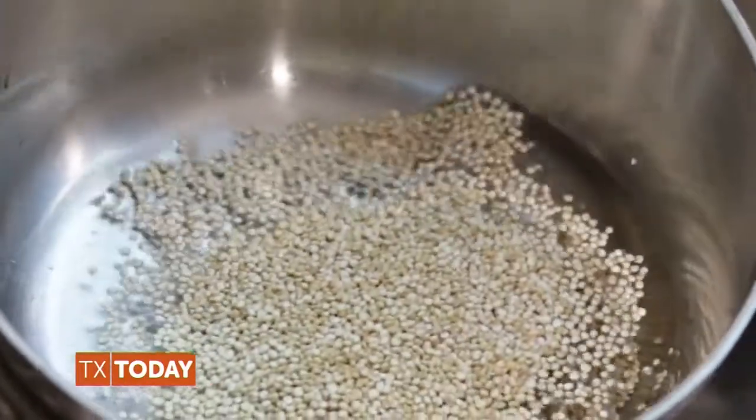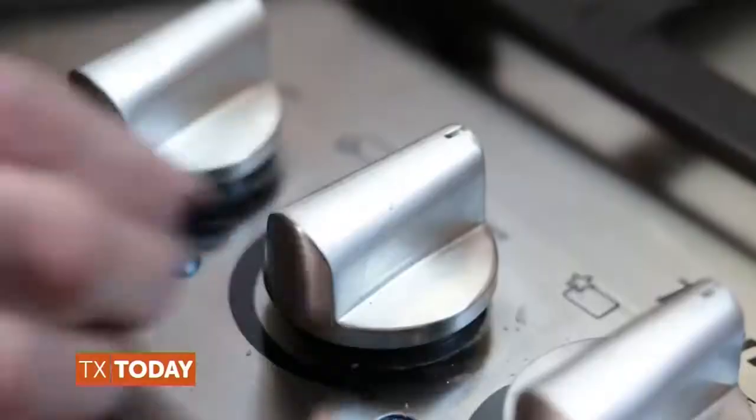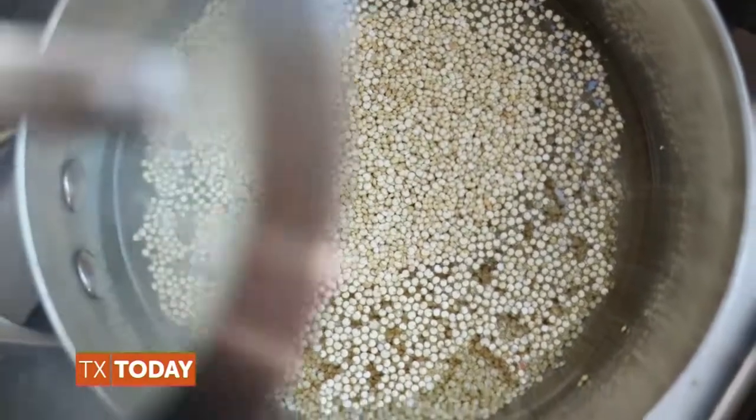In a medium pan, we combine one cup of filtered water with half a cup of organic quinoa. Cook over medium heat until the water is absorbed — this takes around 15 minutes — and then set this aside.